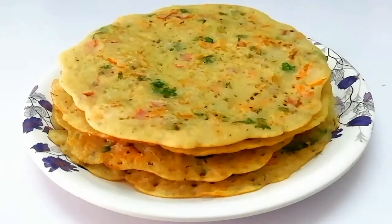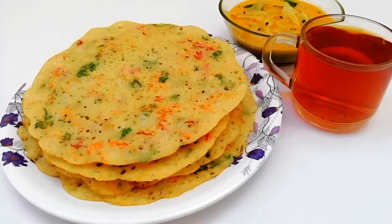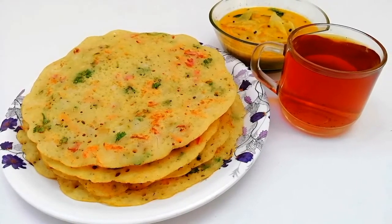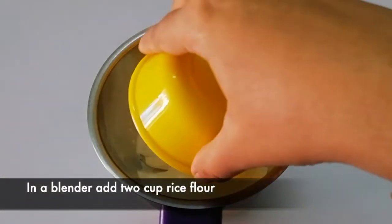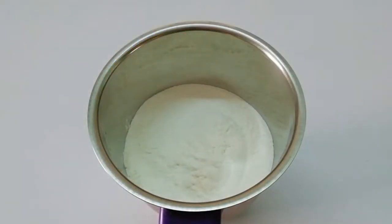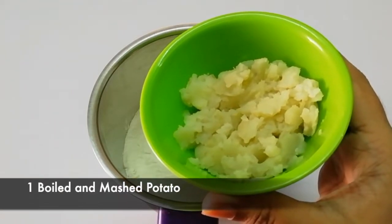We are going to do a regular breakfast recipe. We are going to add 1 cup of chai.